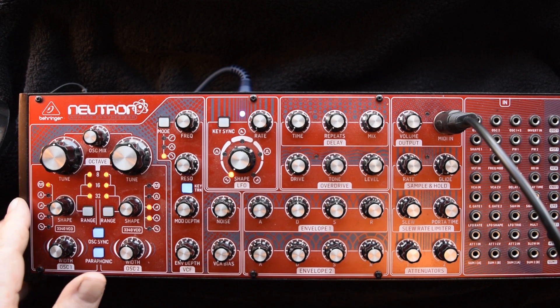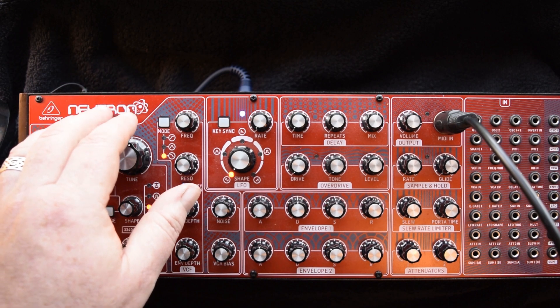One of the good things I like about this is the audio in — it adds to the source of the oscillator mix and it's then routed to the filter section.